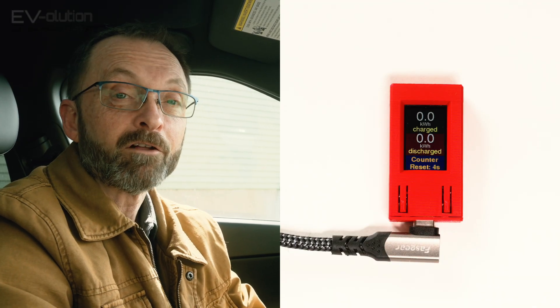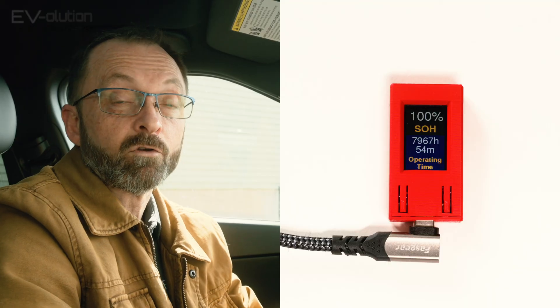The next screen is the battery state of health — the one a lot of you have been waiting for. My 2022 Kia EV6 with about 100,000 kilometers driven — what did you think it was? Well, it's 100% state of health. That means my usable battery capacity is still the same as when my car was brand new, even after 100,000 kilometers. The degradation that's happened is in the unusable portion of the battery above the 100% that the car reserves. So I still have my 450-ish kilometers of summer driving range and 350-ish kilometers of winter driving range.